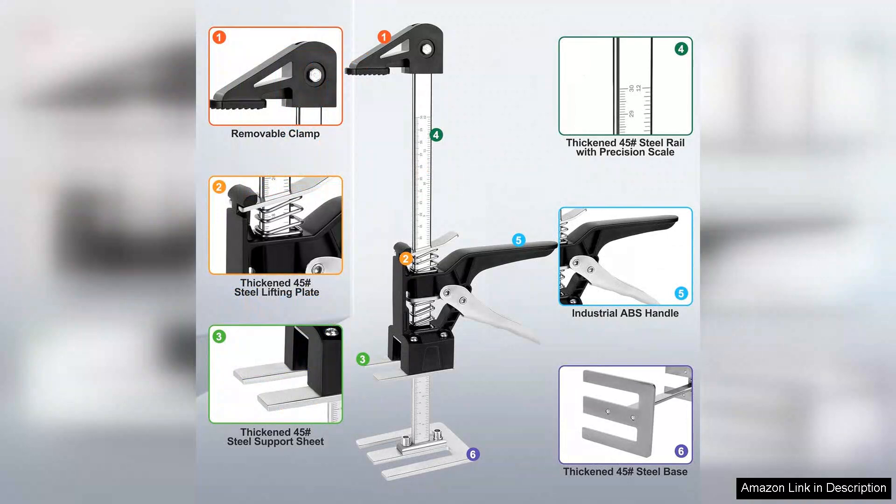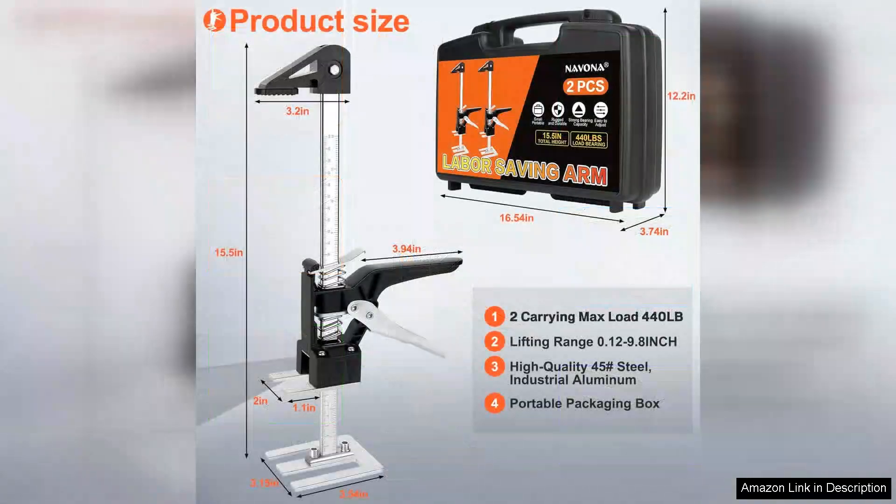One of the standout features of these arm lifts is their robust construction made with high-quality materials. They offer solid stability and can easily support a significant amount of weight, providing both safety and reliability when in use.